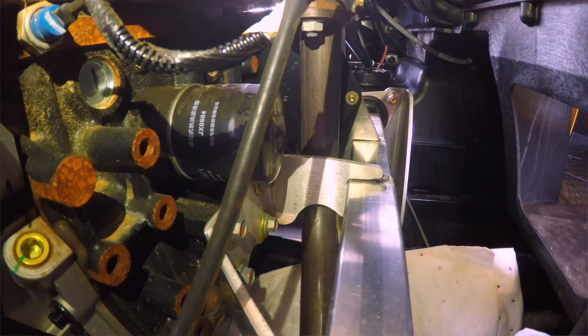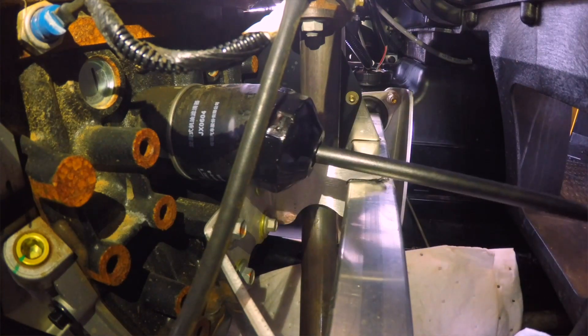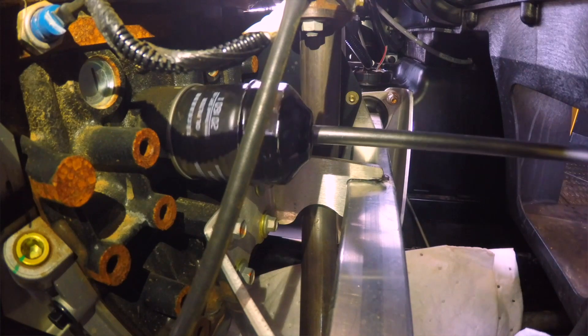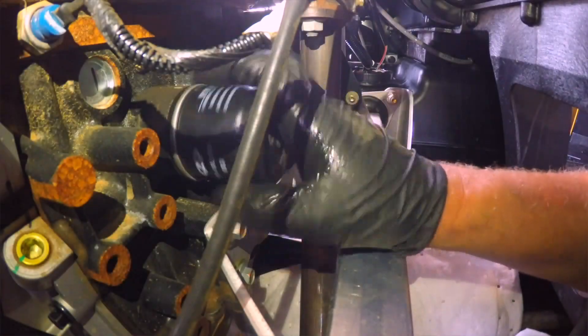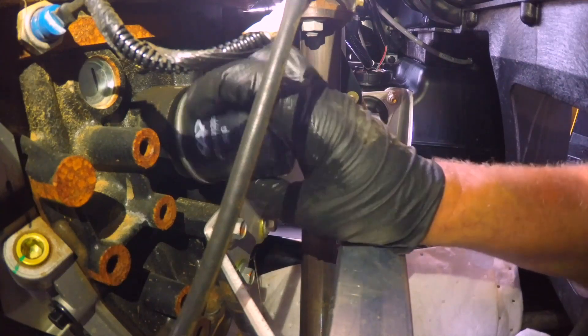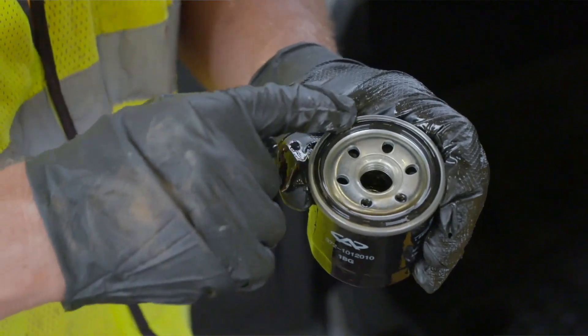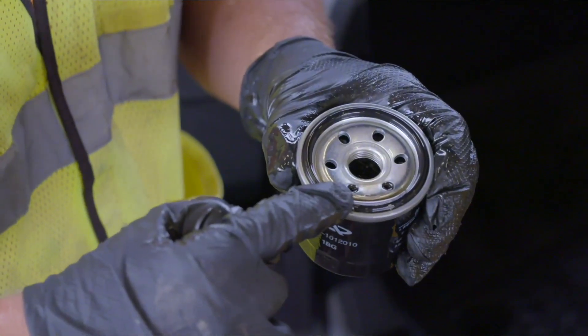Using the oil filter wrench and ratchet handle or a socket or box end wrench, remove the old oil filter and dispose of properly. Capture the oil in a suitable pan or absorbent material. Do not reuse the oil filter. Apply oil to the new filter O-ring and check to make sure it is positioned correctly.